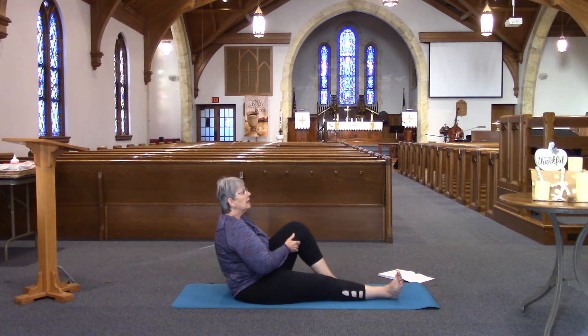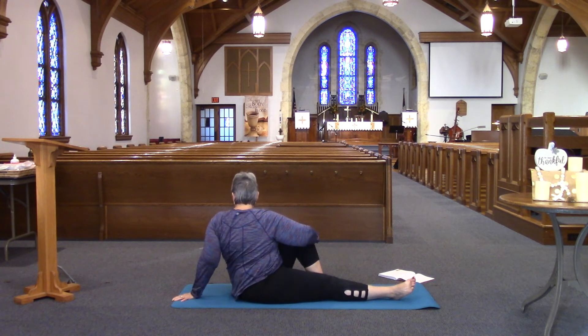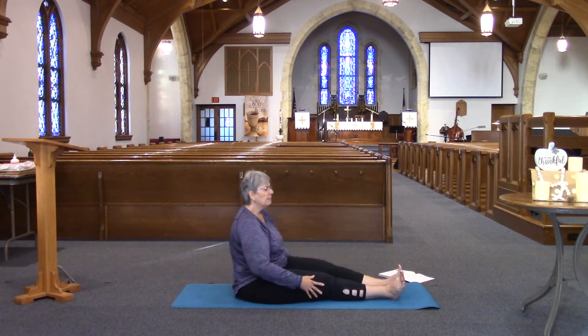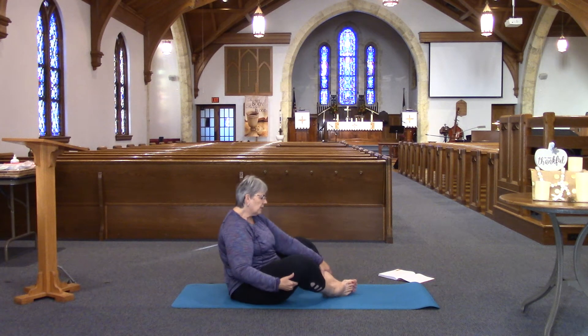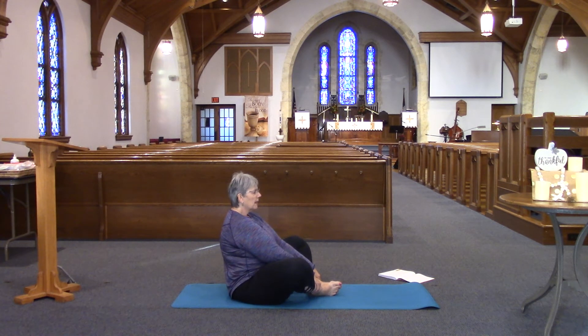Sending that leg back down, bringing the left leg up, walking that right arm around, taking that left arm around, looking out over the left shoulder. One more breath in. Letting your legs straighten down again, loosening those legs up by bringing them up and down. Then bring them to the side so the soles of your feet are together into the seated butterfly position, and letting them stretch out here.